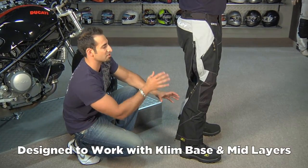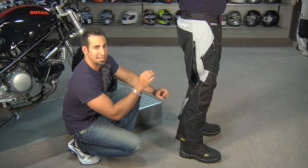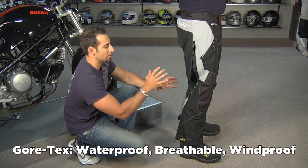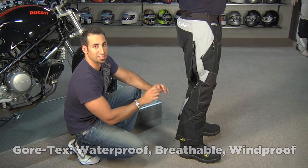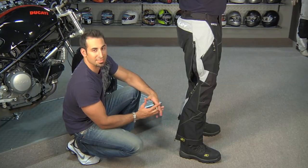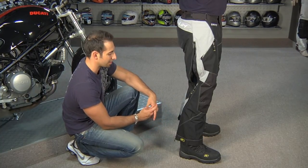We would recommend a base layer and then a mid-layer. What you need to know is there's no thermal aspect to this. Gore-Tex is waterproof, breathable, windproof, and wind-blocking. But you're going to need something warm underneath these if you're really out in conditions beyond 65 degrees and sunny.